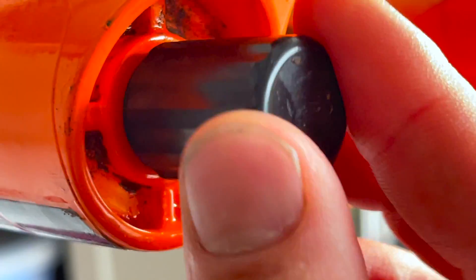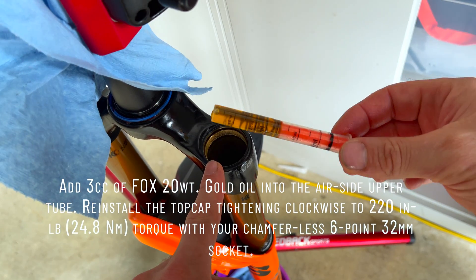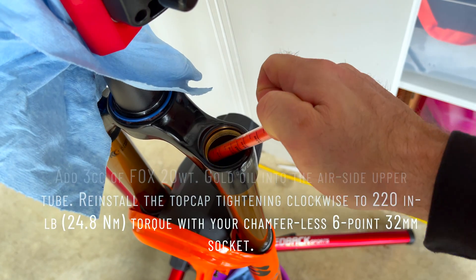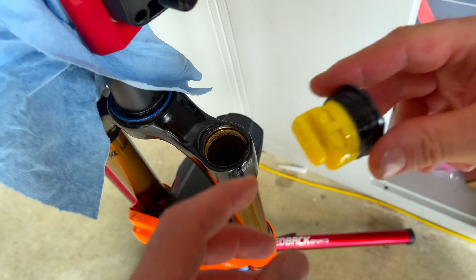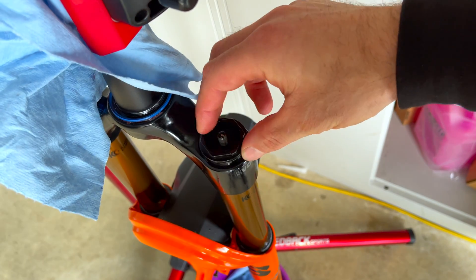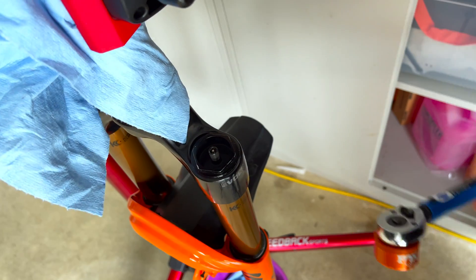Reinstall your bottom cap. We haven't put on the top cap yet — it says in the air chamber you're supposed to put three cc's of Fox Gold oil. A really handy suggestion: this little o-ring here, just put a little bit of slickoleum on it, and then you can reinstall the top cap. That's all done.